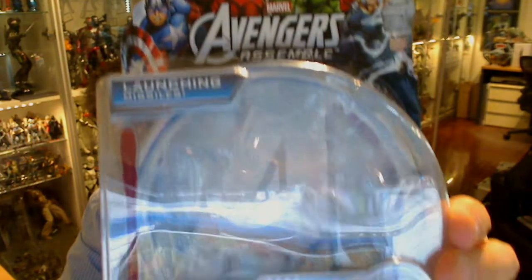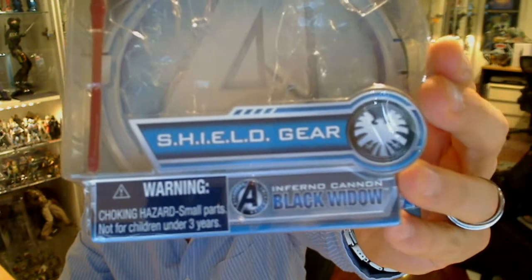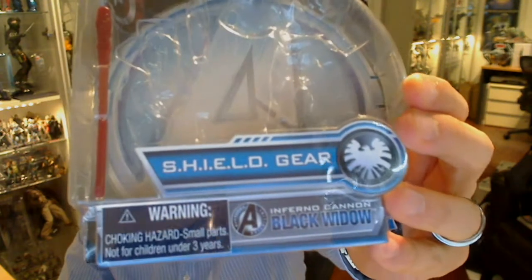This is one of the better figures of that wave. There are quite a few in there and we'll show you some of those on the back of the packaging. This is the Inferno Cannon Black Widow, and it mentions shield gear. I don't quite know what they mean by shield gear — there's no gear that I know of. But there's a look at the packaging nonetheless.